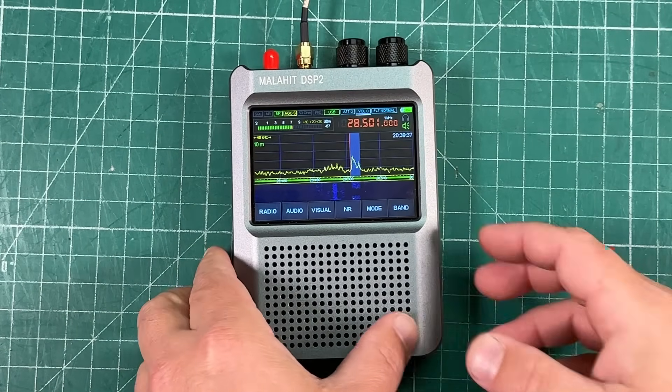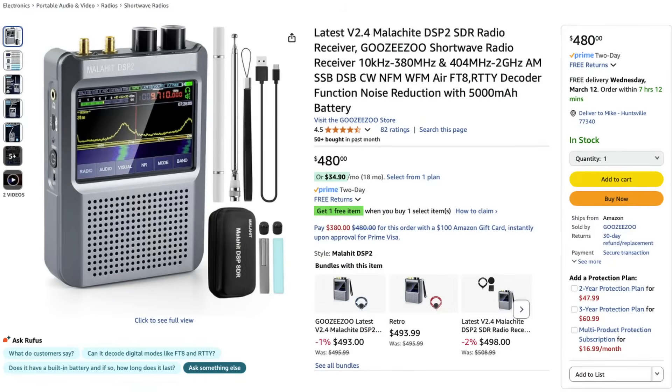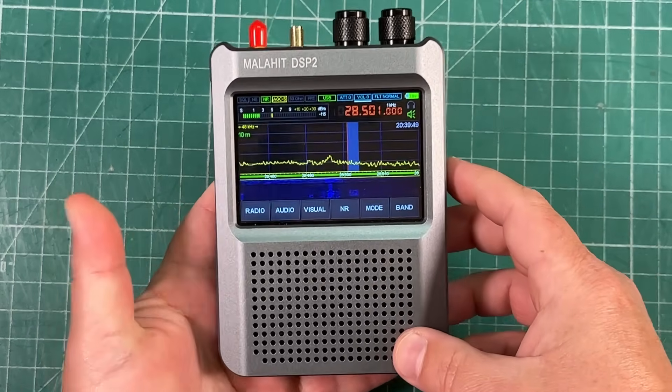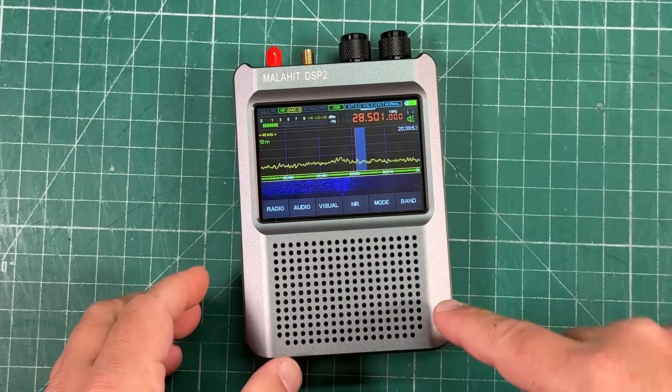Today we're going to take a look at this Malahite DSP-2 that was sent to me by Guzizu — I'll leave a link for this in the description. This is a receiver, a very, very nice one at that.